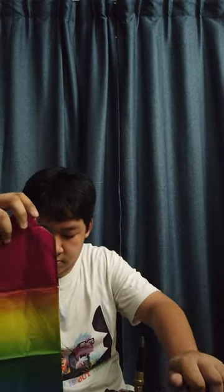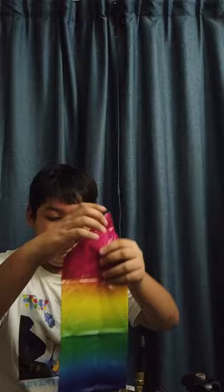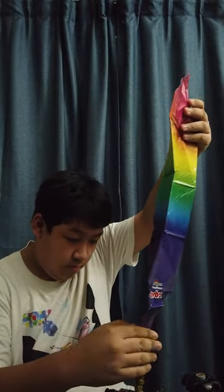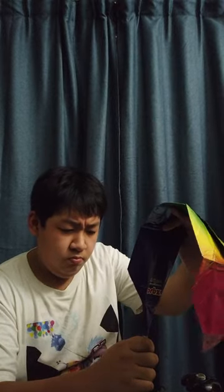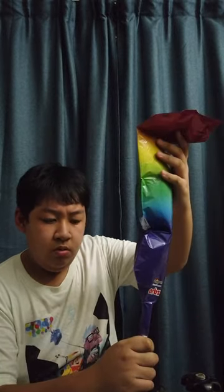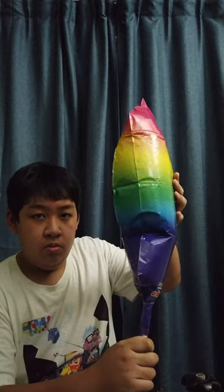Turn down the tank and make sure you use a rubber tilt valve because the Ops Balloon requires a higher pressure to inflate. So we're going to start inflating. The Ops Balloon is a four panel balloon so you will see the third panel unfold soon.